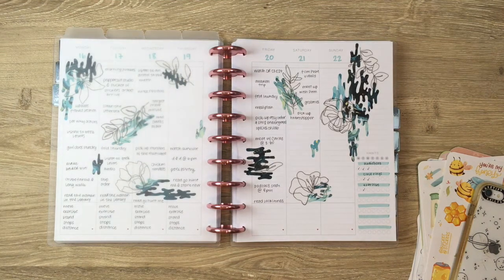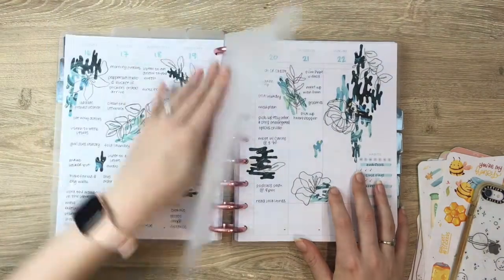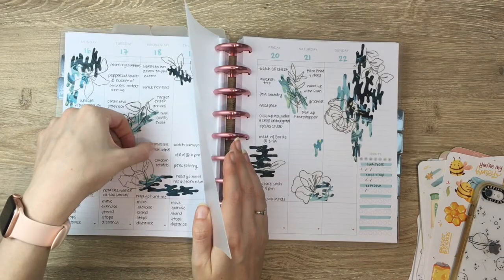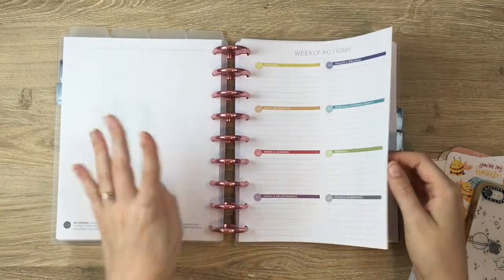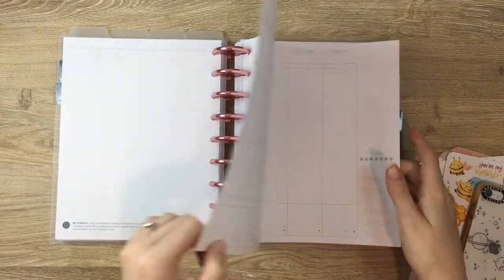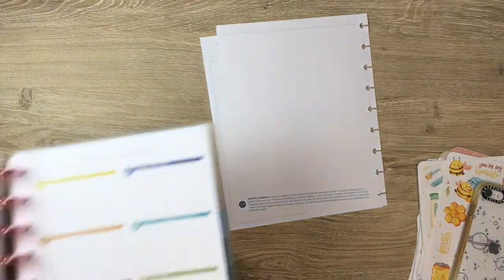Hi friends, this is Em of Playing with Em, and welcome back to another video. This is how my sort of fun abstract florals spread turned out last week. I just noticed there's like a chunk of something there — well, it just lives there now. But we're turning the page; I promise this week I'm actually going to fill out my weekly actions on camera with you guys, because I didn't fill out last week's at all, so clearly that's a problem.